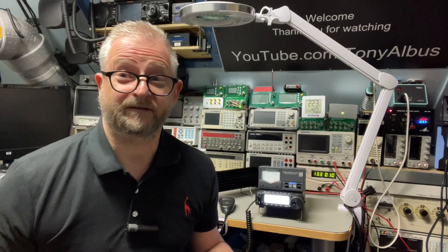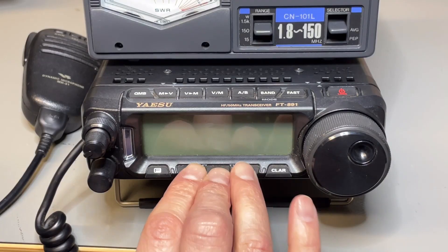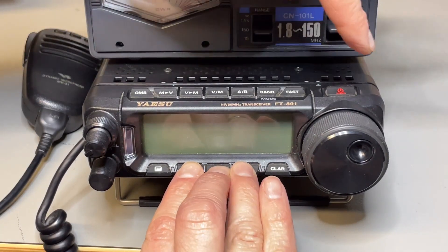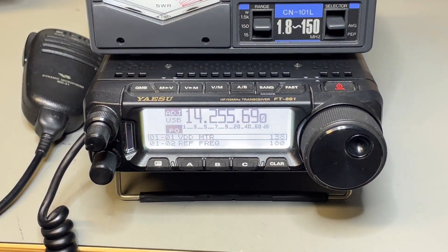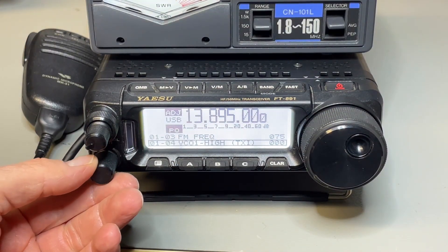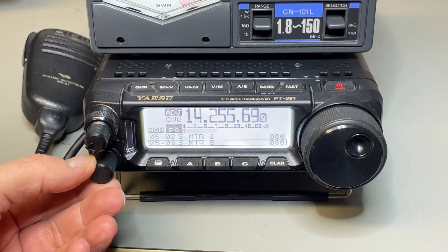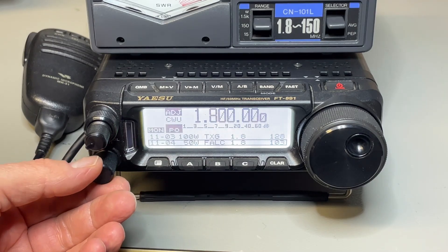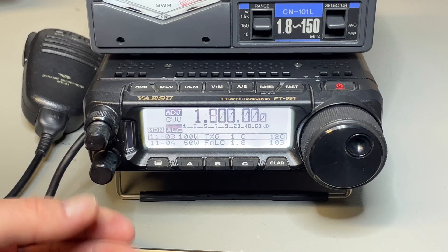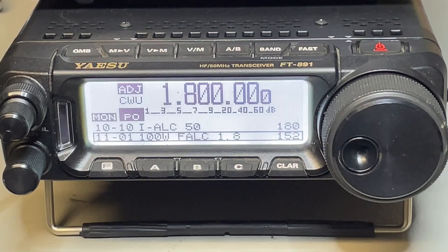If you are not sure and you want to experiment, write down the value — A, B, C and the power — before changing anything. Then we need to go to item 1103. Here we have the TXG setting in the service menu.